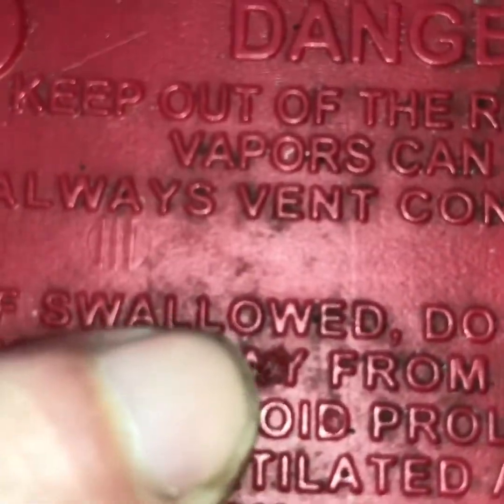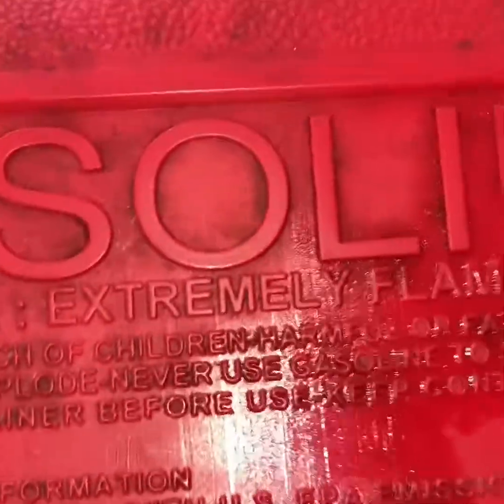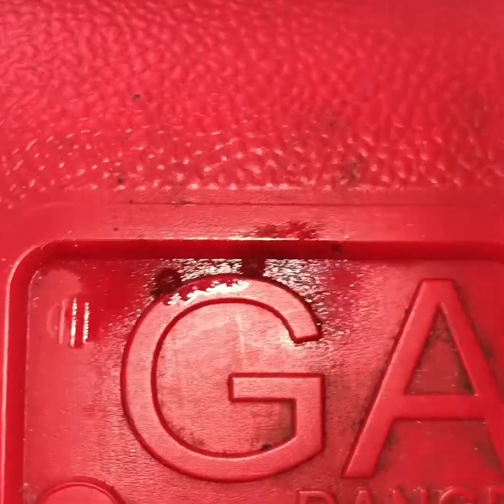Another one right there by my finger — perfectly round. Let me flip it over. I actually had a little bit of gas in there and it's pouring out these holes. See these little holes right there — a little bit of gas coming out of them. I've got them all over the place.